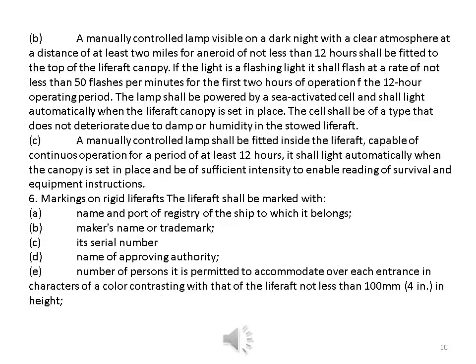The lamp shall be powered by a seawater-activated cell and shall light automatically when the life raft canopy is set in place. The cell shall be of a type that does not deteriorate due to damp or humidity. A manually controlled lamp shall be fitted inside the life raft, capable of continuous operation for at least 12 hours, lighting automatically when the canopy is set in place and of sufficient intensity to enable reading of survival and equipment instructions.